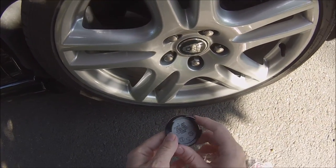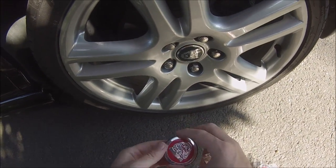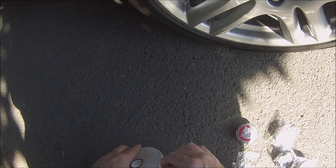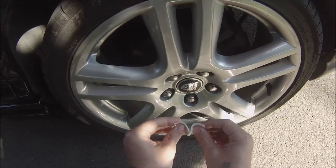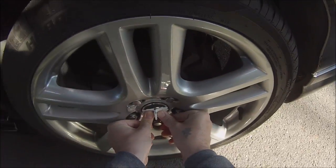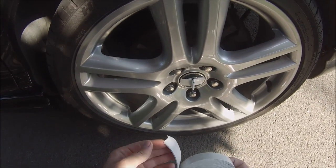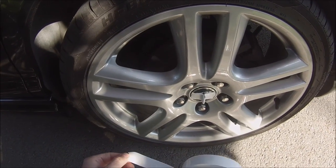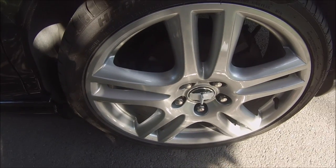For some strange reason they're made in Italy, which is a bit weird. I'm going to show you how to get the center cap out of your alloy wheels. This is just really strong mounting tape — double-sided, really strong tape. You can get it from the pound shop, that's where I got it from.